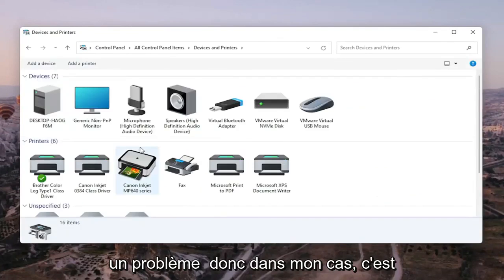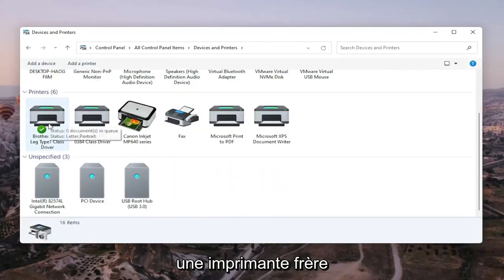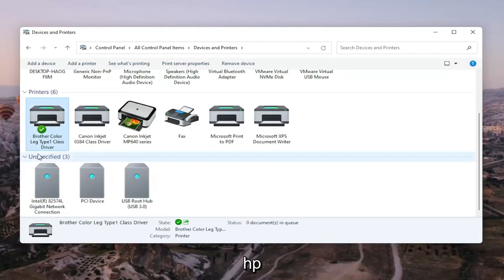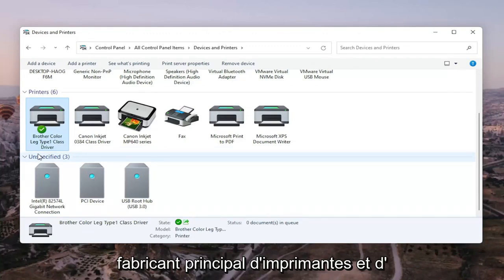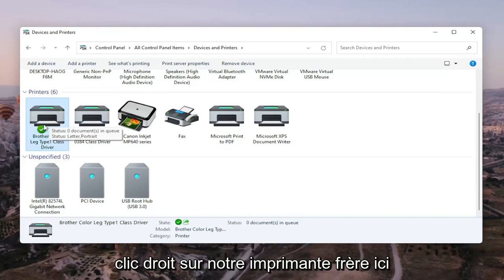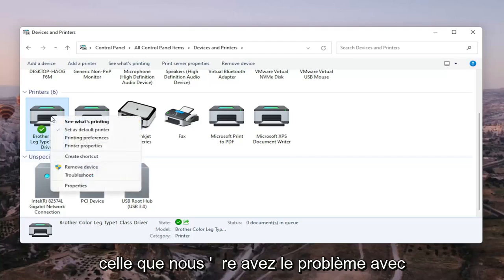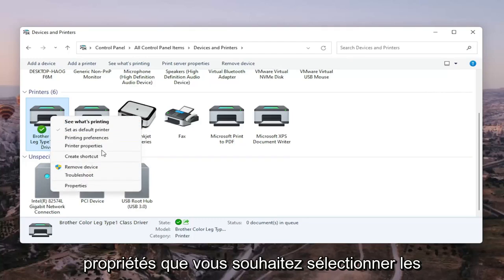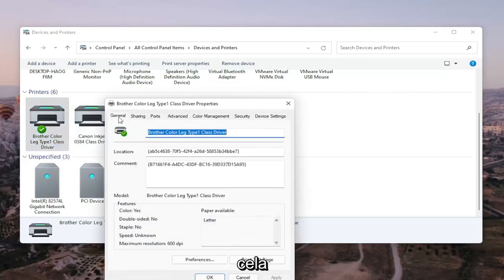Go ahead and select the printer you're having the problem with. In my case it's a Brother printer, but it might be Canon, Epson, HP, Dell — pretty much any main manufacturer. Right-click on the printer and select Printer Properties. Do not select Properties — you want to select Printer Properties. Go ahead and left-click on that.